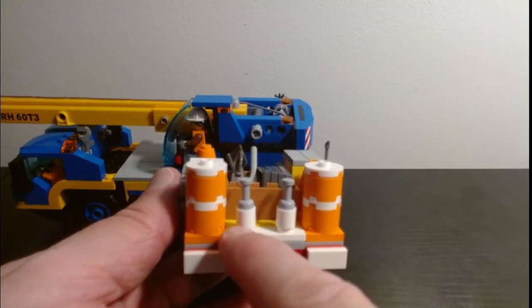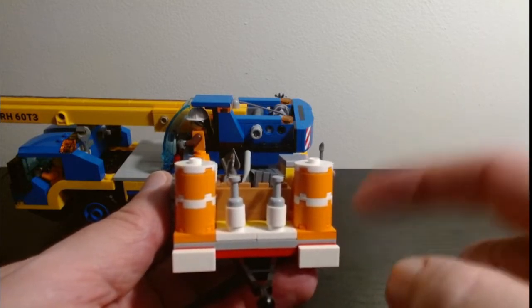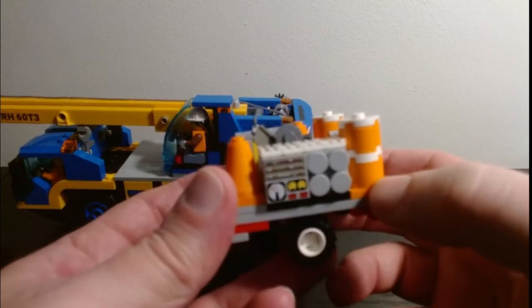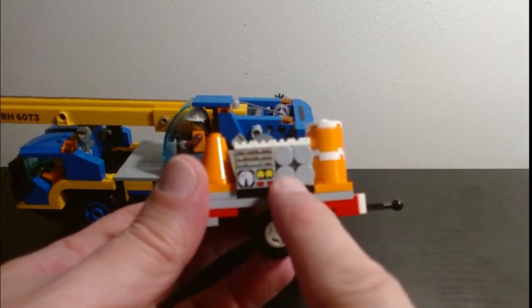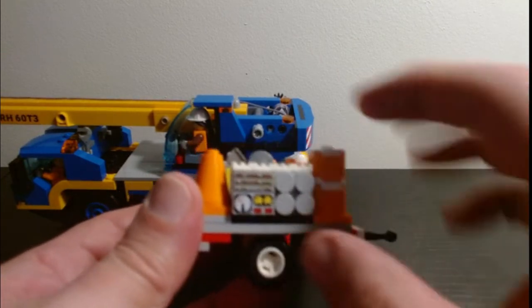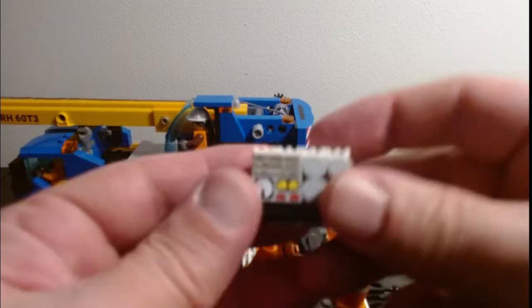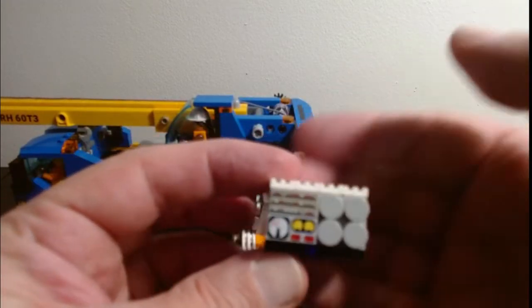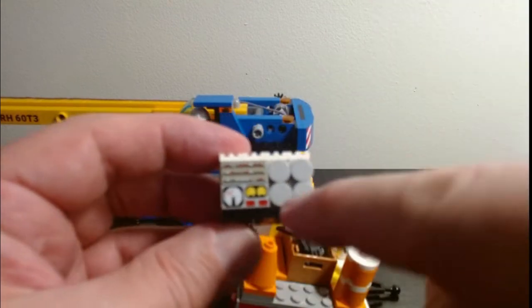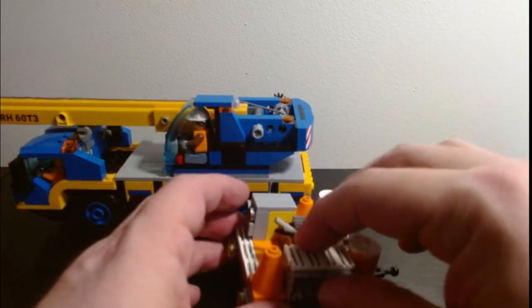There are also a couple of little canisters here, so if they need some different lubricants or whatever to help with the crane or different equipment. Then a couple of other things I added on: first up I built a generator, because you never know — you may have to have some sort of work done on it. So let's take the generator off. Yeah, it's just a simple little generator that I built, with your different plugs, voltages, meters and stuff.